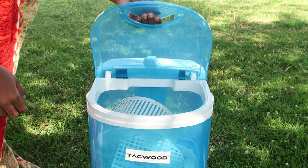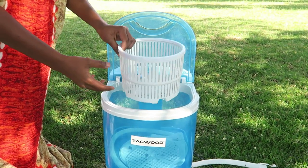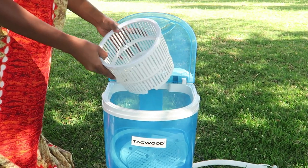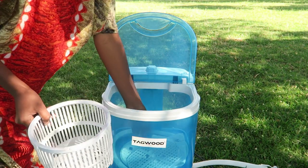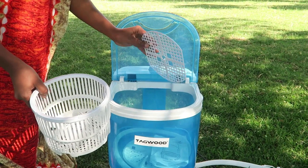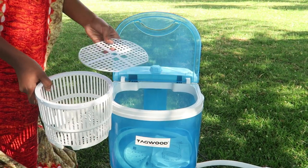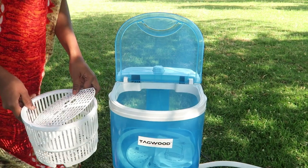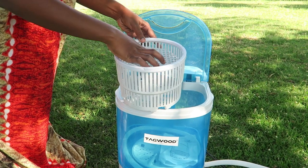The machine comes with a small spinning basket. I wasn't sure if it's going to fit any of my clothes — maybe if you have baby clothes or tiny clothes it can fit there. But this basket is mainly for wringing out the water from the clothes, and it comes with a lid to ensure the clothes stay in place while it's spinning.